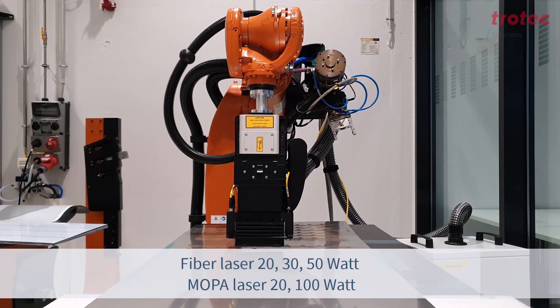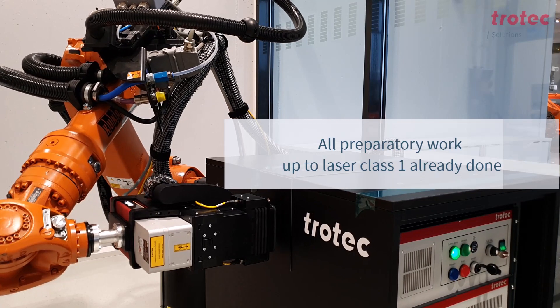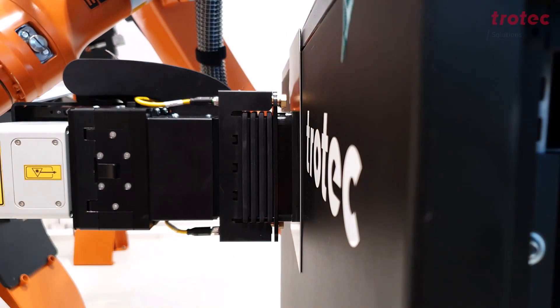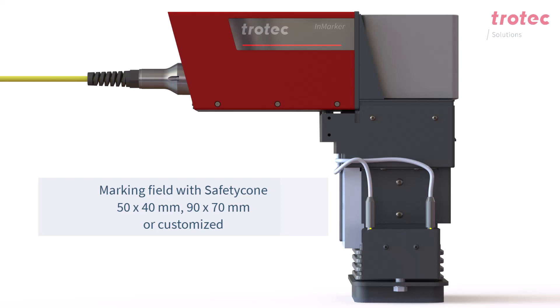The InMarker is a compact, lightweight integration laser. It offers a wide variety of laser sources and laser protection with the Safety Cone. This local laser protection eliminates the need for very space-consuming and therefore very costly protective enclosures. The beauty of the InMarker is that you have no limits to the product size, i.e. the dimensions of the product. You can mark any size of product using the InMarker, as the local laser protection allows you to mark or engrave anywhere on your product.